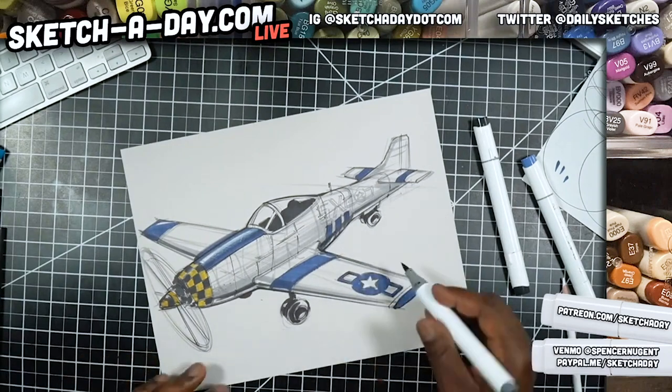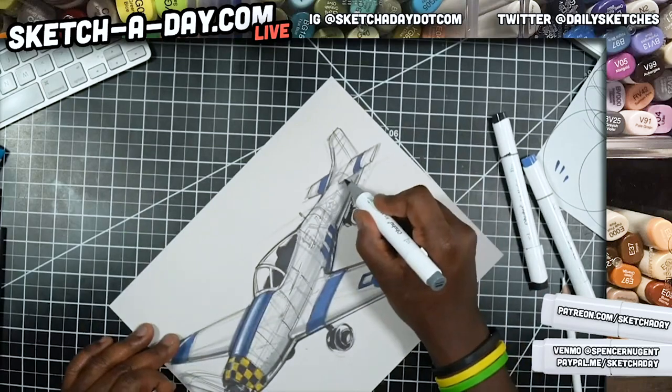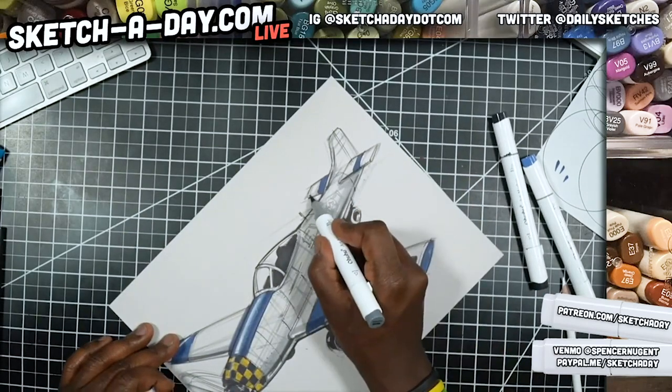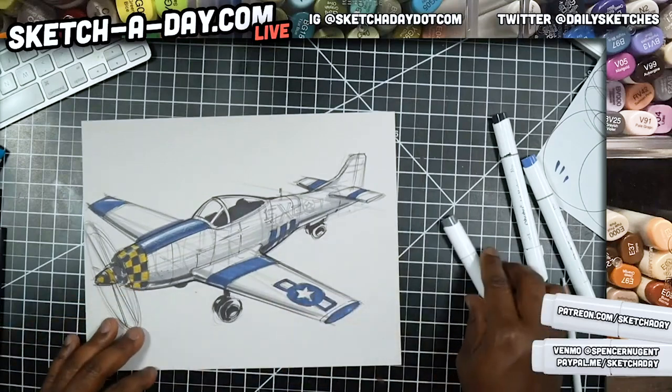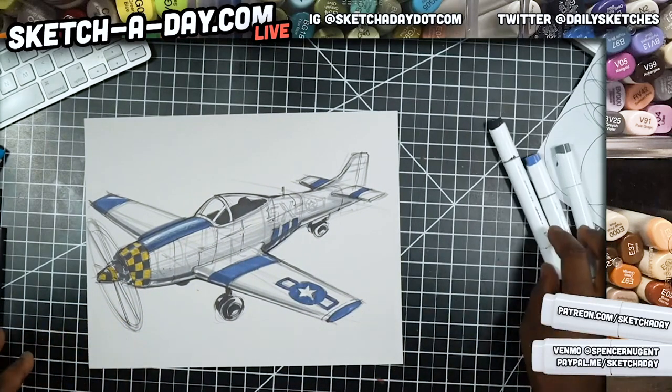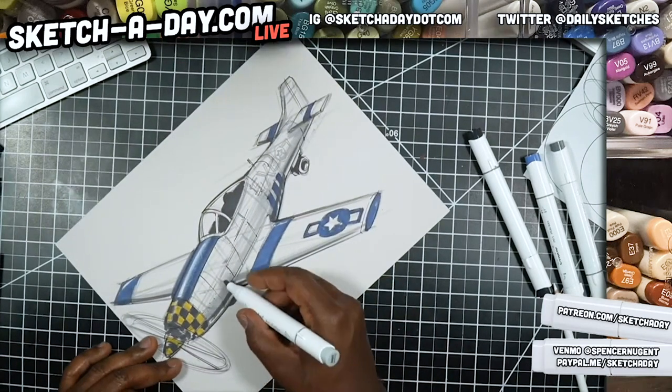I've added a little shadow core on some of these round surfaces using a 60% gray — it's just going to help things. Conception gave me a challenge in the chat — I'm going to work on it later, I promise.